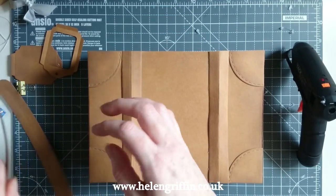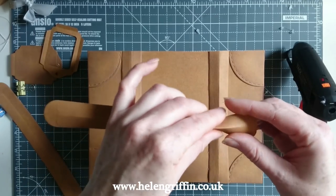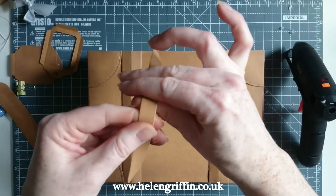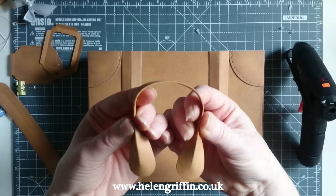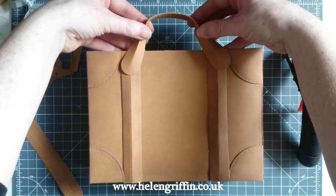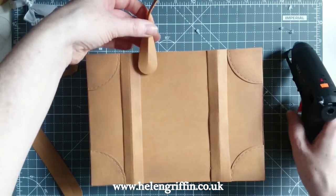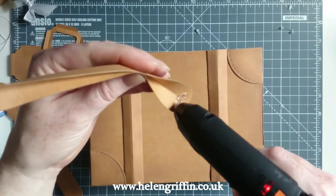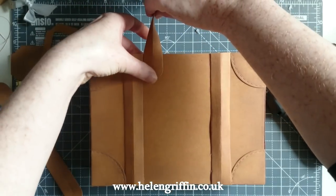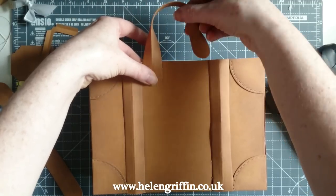Let's get the handles on. Here are our handles — I'm going to fold just in the centre, not all the way to the end, and curve it around so we have a nice curvature. They are going to stick on just like that. I'm going to position them with the right spacing and then stick them on, one at a time. Press that down, then while that sets turn this over and do exactly the same.